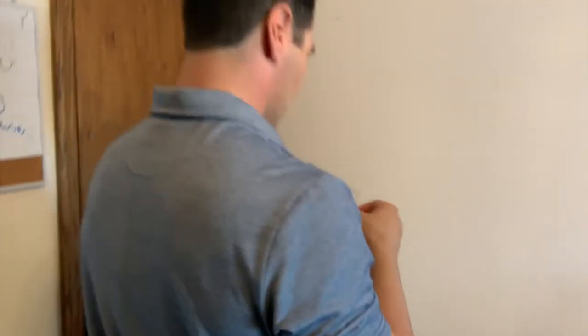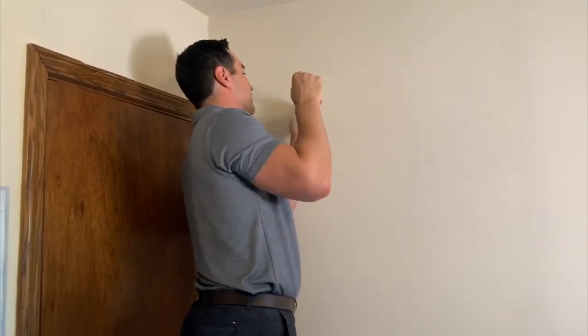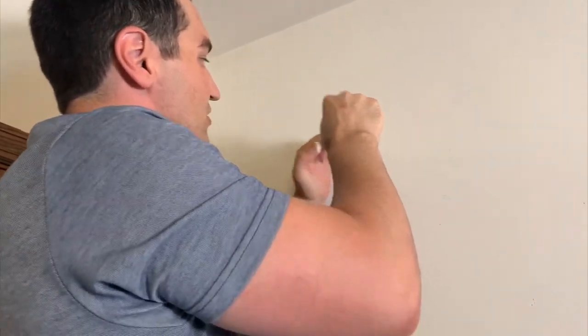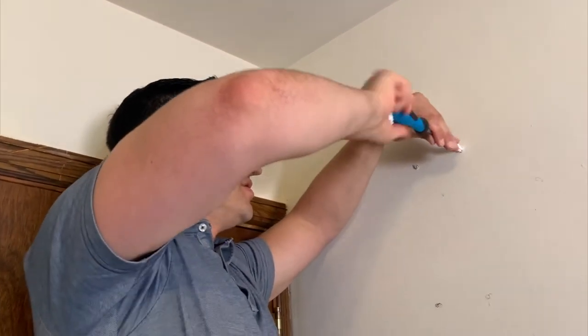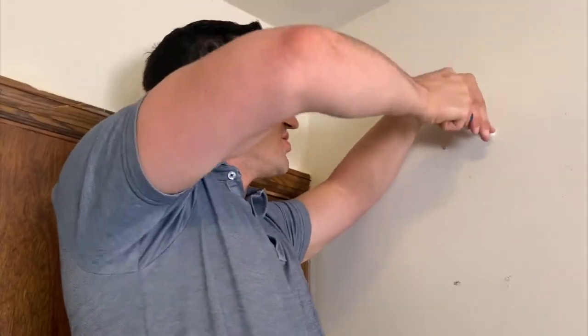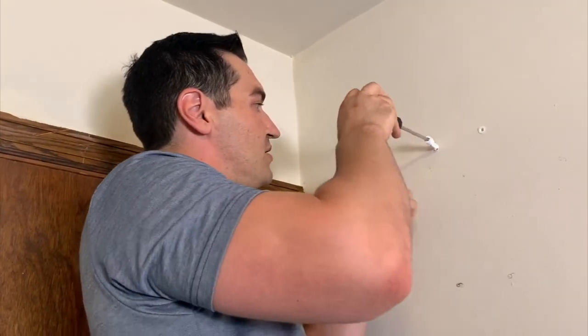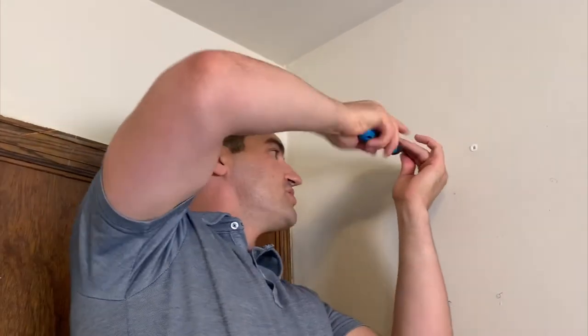Now I'm going to grab the anchor and a screwdriver. Pull out your anchors, grab your screwdriver, and stick the anchor in. I'm going to screw it all the way in — but first let me push this insulation back in. You don't want to lose that; it keeps you warm in the wintertime. Stick the anchor in and screw it in just like so. Since we already drilled the hole, it's going to be a lot easier to put it in. Now we'll do the same thing for the second hole — push the insulation back in, line it up, make sure it's going in straight, and screw that in.